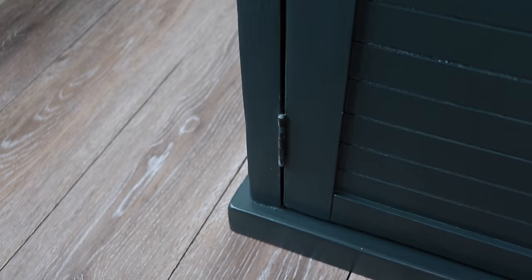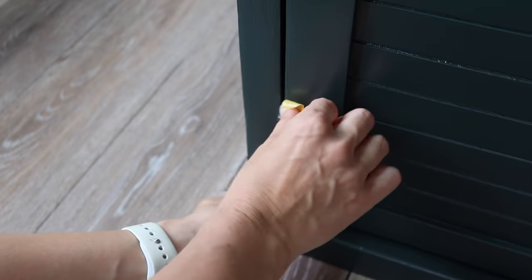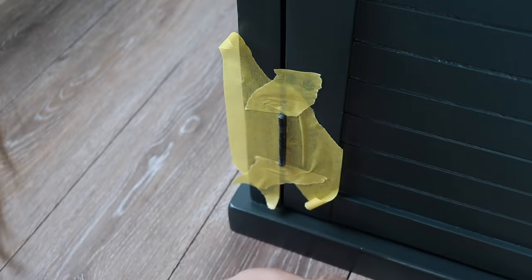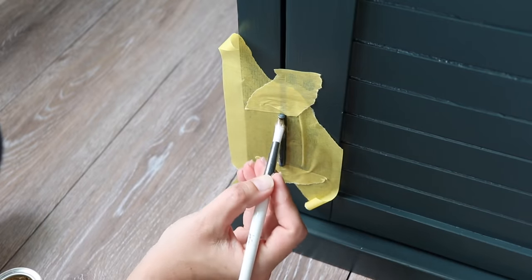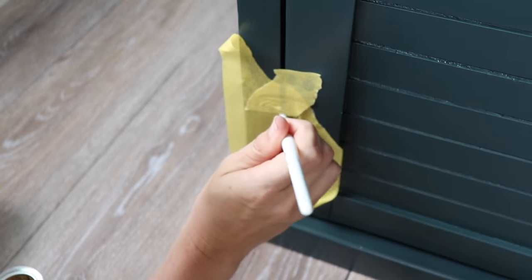I let this set overnight and then brought it in to put my finishing touches on it. I wasn't super careful when painting around the hinges because I knew I was going to use some gilding wax to make them look more brass and gold. So I'm grabbing my Dixie Belle gilding wax, just taping off the door to protect it, and then adding the wax to the hinges so they'll match the hardware I'm putting on.